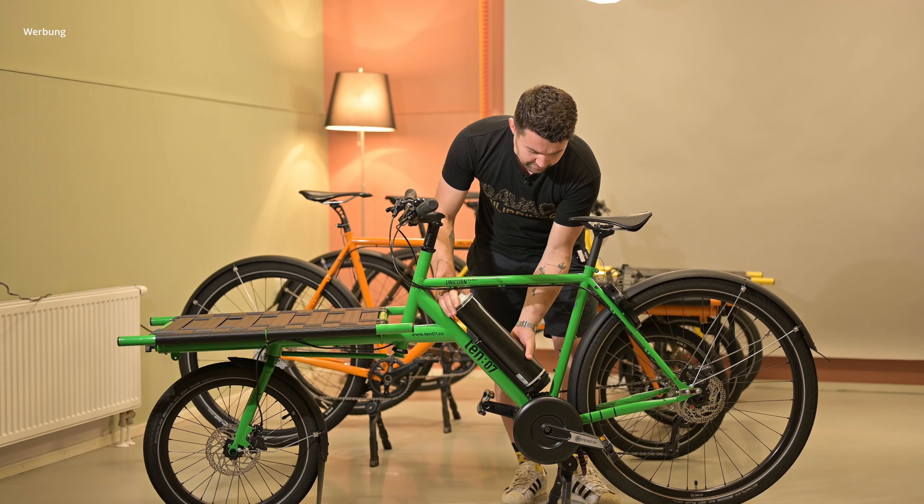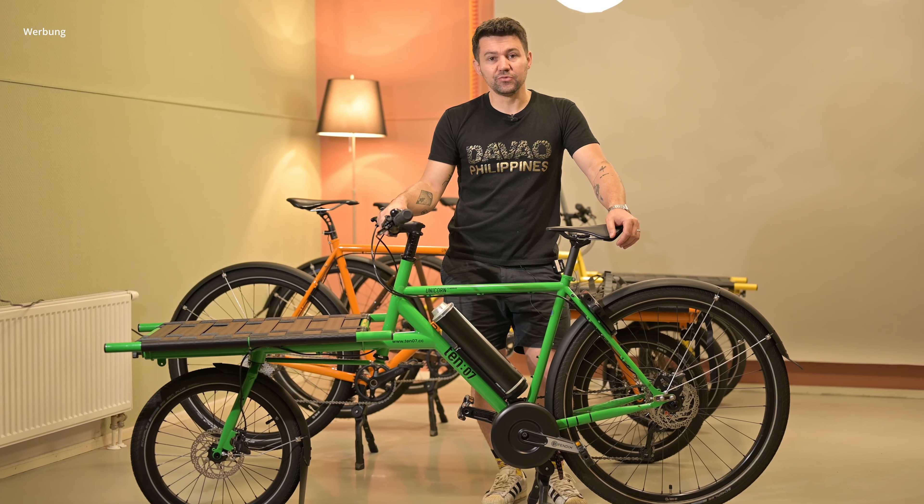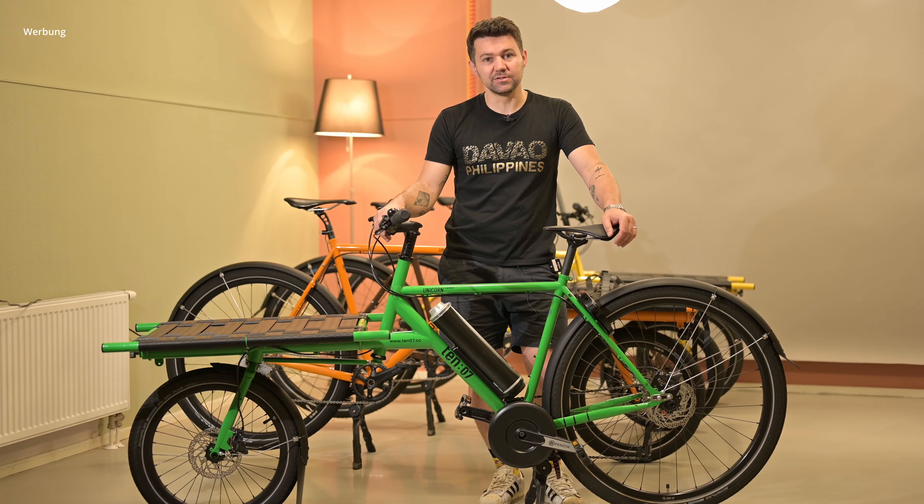This is the bigger one, the 500-watt version — you can do up to 120 kilometers, which is crazy.